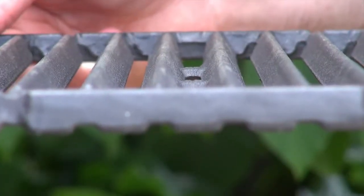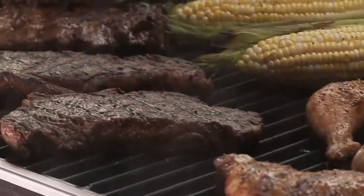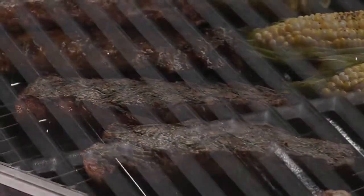Much like a cast iron frying pan, well maintained cast iron grids will provide years of trouble free use and prevent food from sticking to your grids. To keep your cast iron grids in top-notch condition,